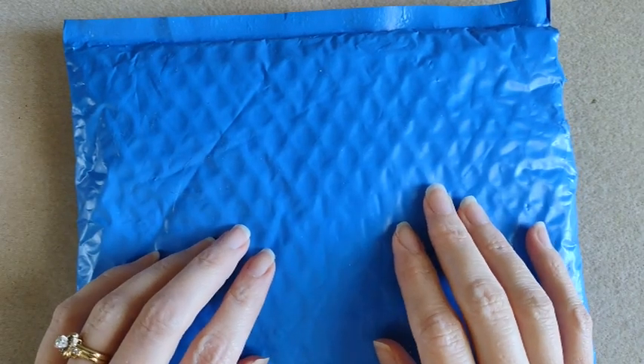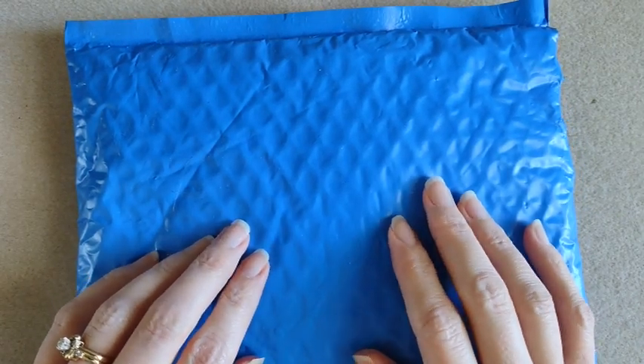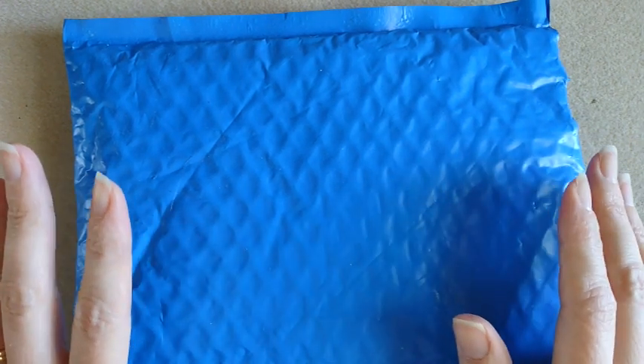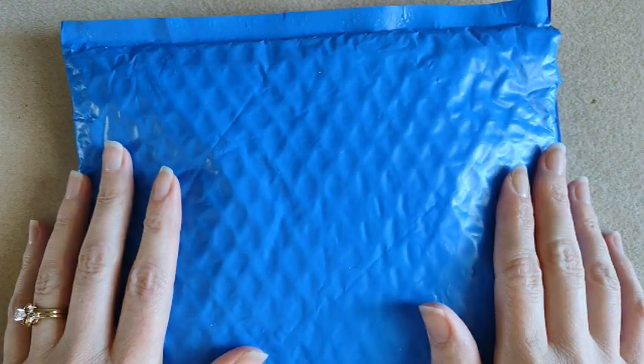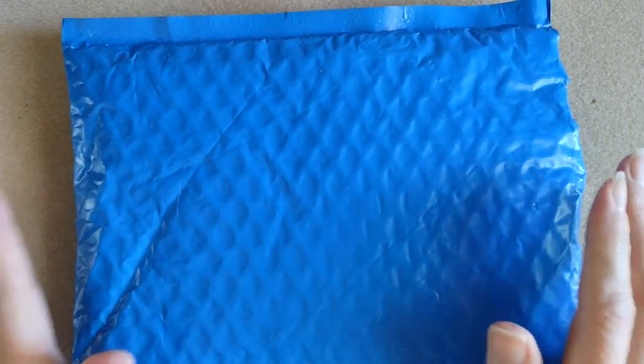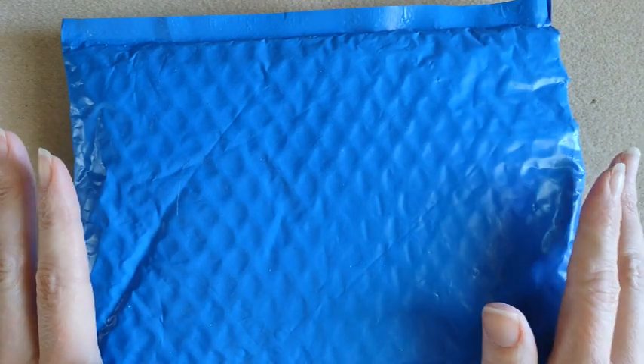Hi everybody, it's Carrie. Welcome back to my channel and to another video. I got my bargain bead box for the month of August. I have had this for a couple days, I just haven't had time to open it.